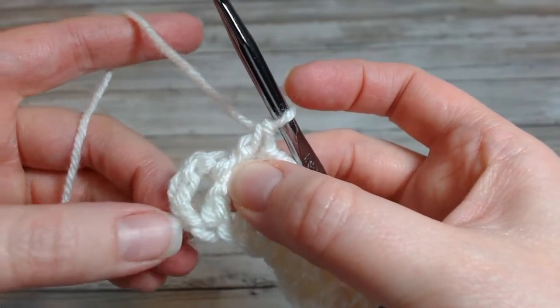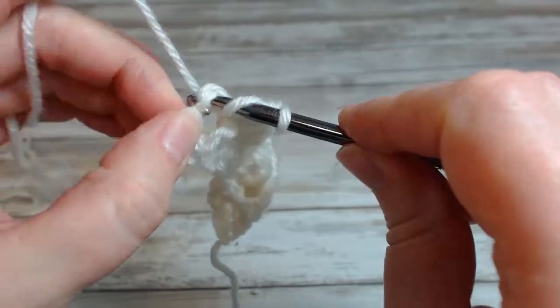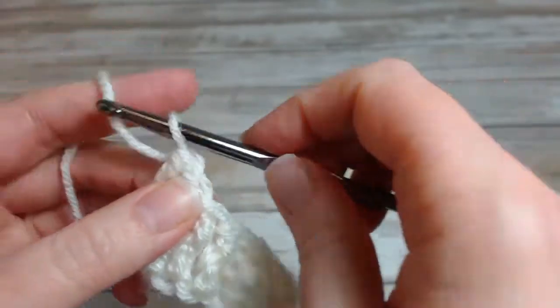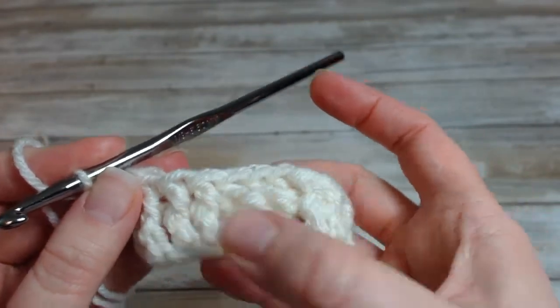So I'm going to count up and make sure I have the right place: one, two, three chains and turn. And that chain does count as a double crochet throughout, so I'm going to work into the top of that chain. Okay, so there's that row: three front posts, three back posts, three front posts.